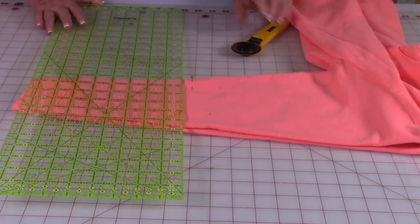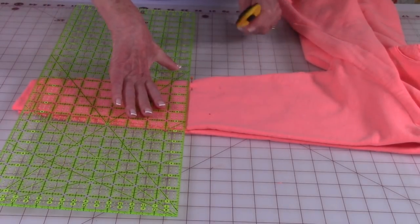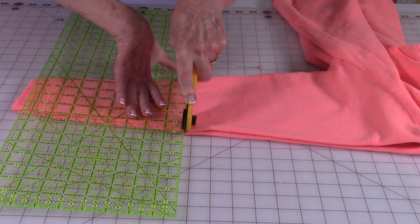I'm just going to use my rotary cutter — you can use scissors if you like — and then go ahead and cut your sleeves off.